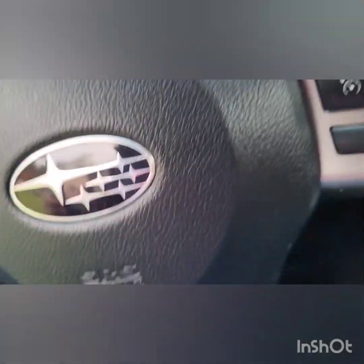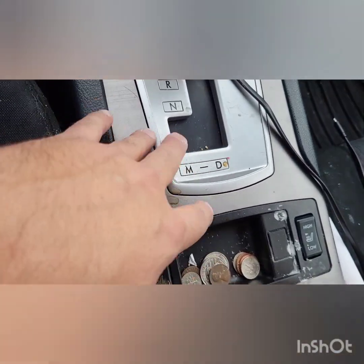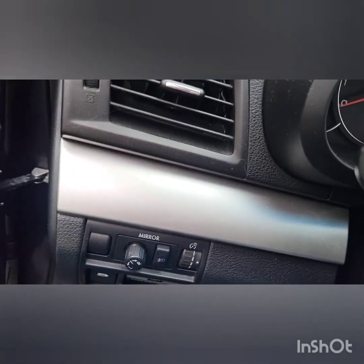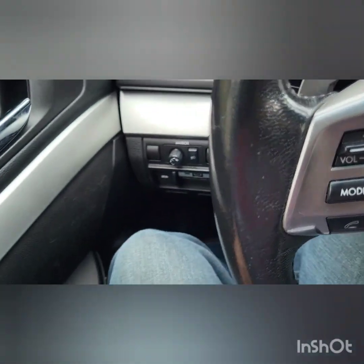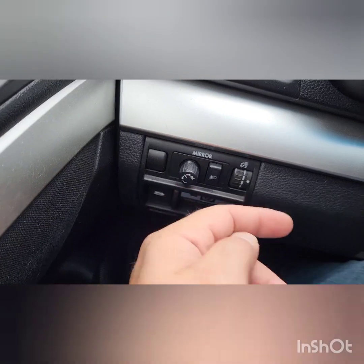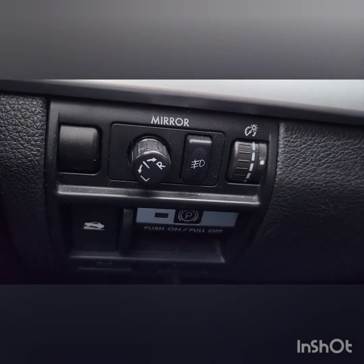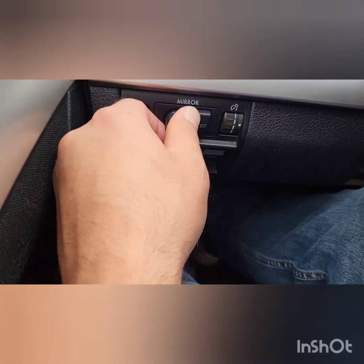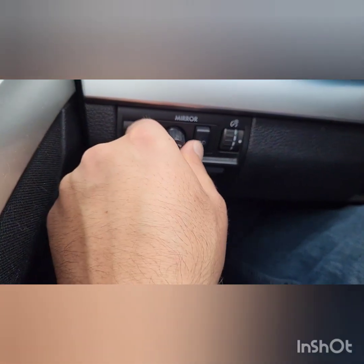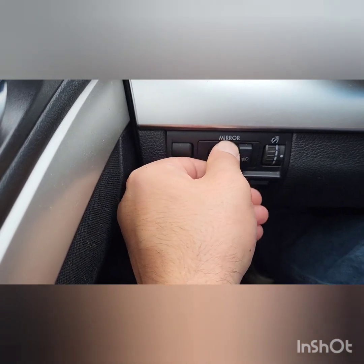The contents of this video are not about the cereal or the coffee. This is how you adjust the mirrors — right there is the control. Left is for left, right is for right. When you turn this to the middle, that's neutral. If you want to adjust the left mirror, go left that way.